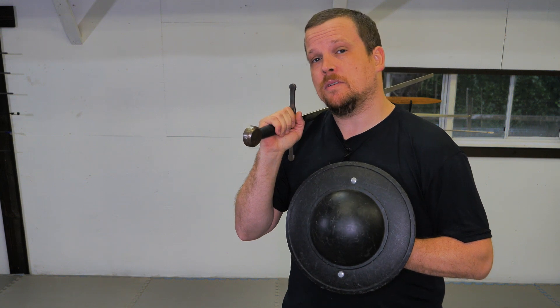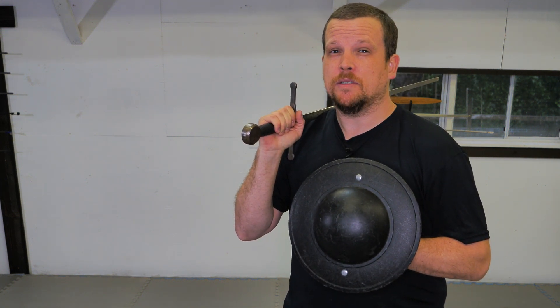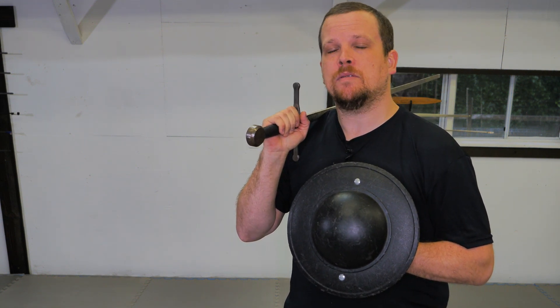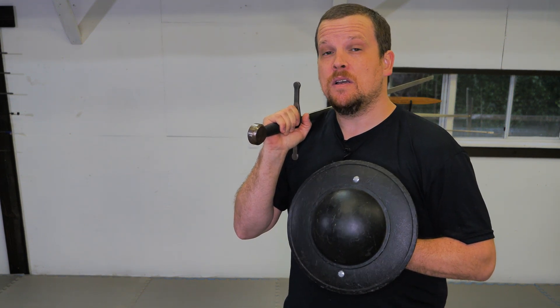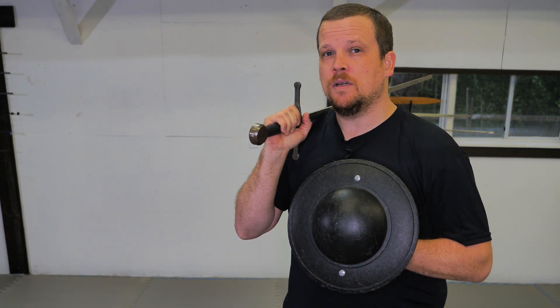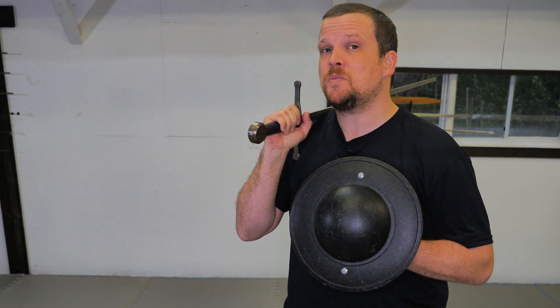The third and final flaw we're going to cover pertains to the buckler itself and is usually more dominant in newer practitioners. Here I am in a sparring stance. Notice how my buckler is way too close to my body. This provides my head and shoulders with absolutely no protection, which means a more experienced fighter or somebody with a more refined sense of measure can hit my head pretty much at will. It's important to note as well that training with heavier bucklers can often lead to this being a habit.